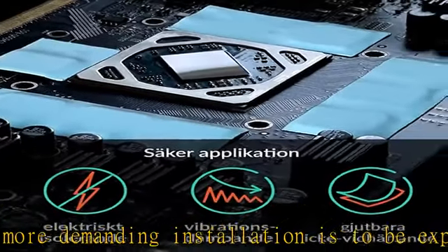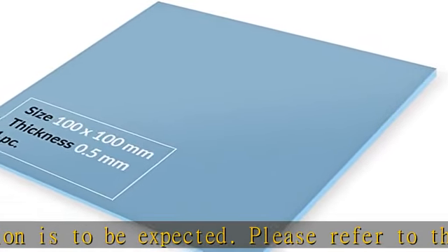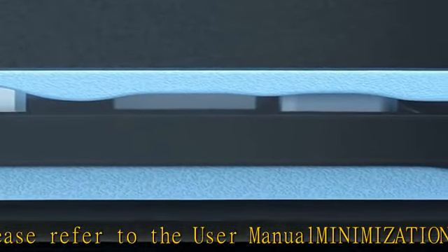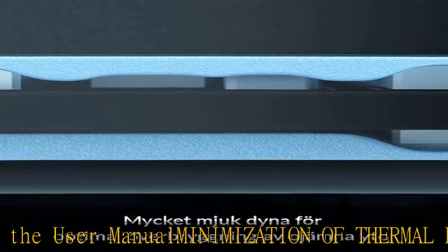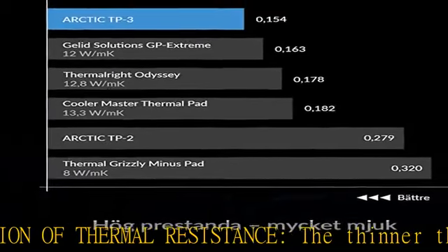Thanks to its good compression properties, the very soft heat conduction pad is particularly a good heat conductor — high performance, based on silicone and a special filler. TP3 also outperforms high performance pads, especially when height differences of closely spaced chips are present. Versatile applications: